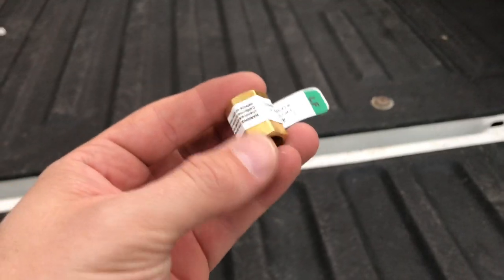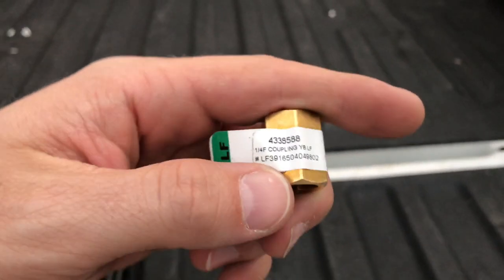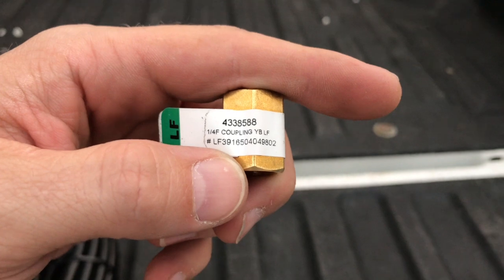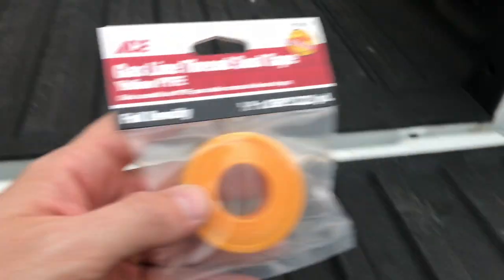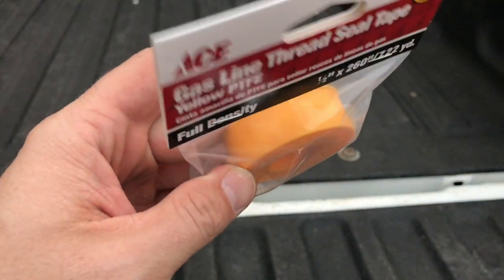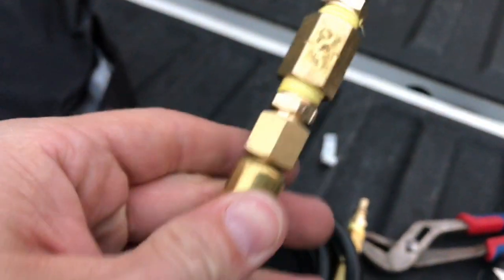Clean off all the threads really good. We're gonna need two of these — this is a quarter-inch female coupling, which will allow us to install the quick disconnects. Here's the gas line threaded seal tape. This is good, just as a precaution — I put this on all the threads.